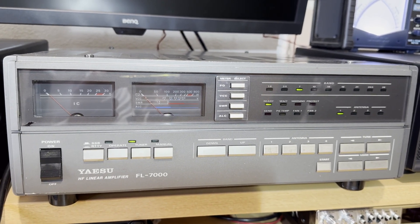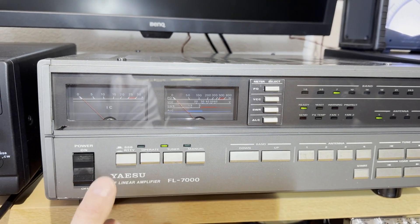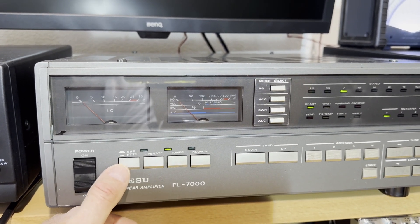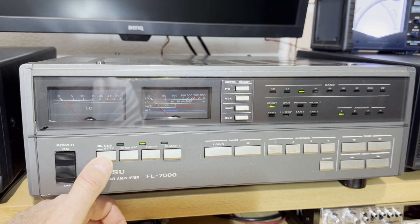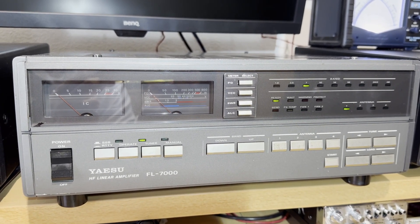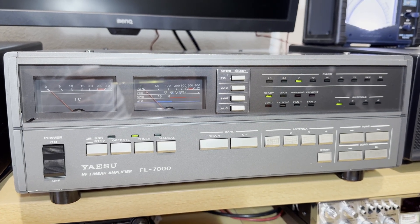Very strong, very stable mechanics. Here we have the on/off switch. The bulbs are unfortunately dead — they are not working. Then we have the SSB/RTTY switch. RTTY means it reduces the power to a certain limit, so you cannot run this old amplifier at full power. Full power is around 600 watts maximum, but not on all bands — 40 meters is 450 watts, 80 meters is 450, 10 meters is 600 watts, 12 meters is 500 to 600 watts. So between 400 and 600 watts maximum power.